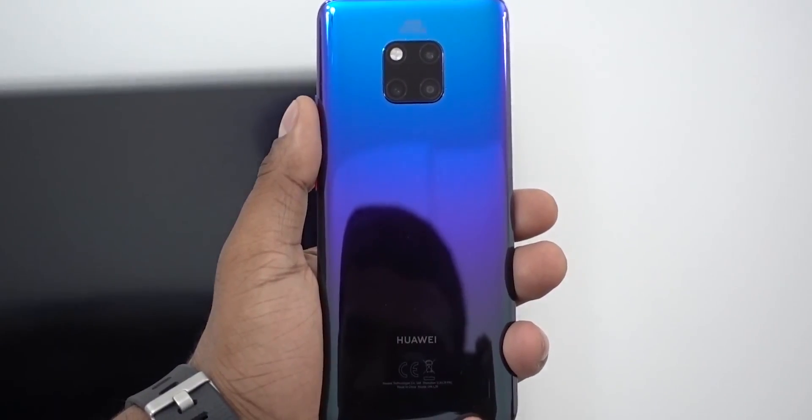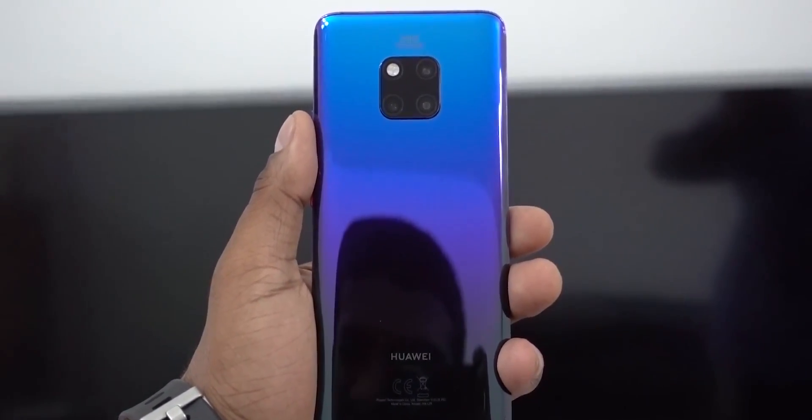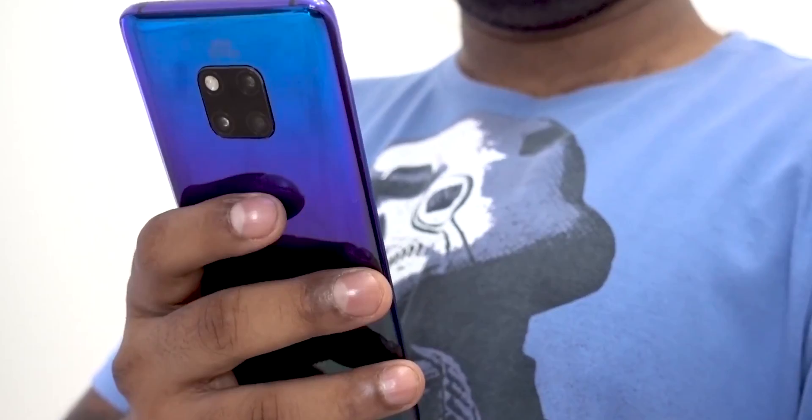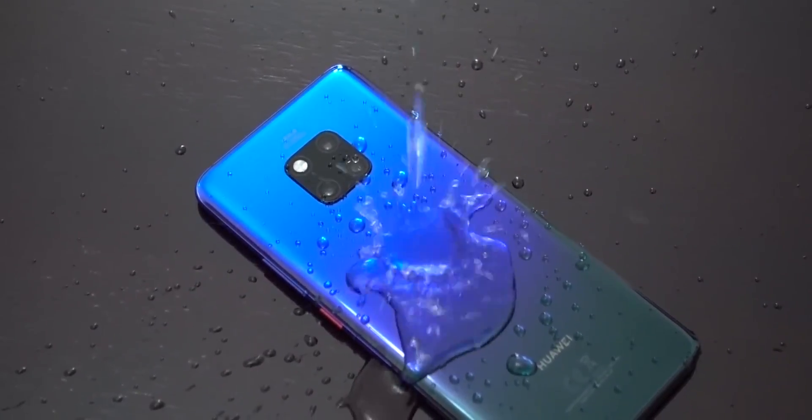First of all, we have a smartphone. I will talk to you about the build. There is a glass overall — there is a Samsung flagship phone feel for you. There is IP68 water and dust resistance, wireless charging. This is a tier 1 flagship phone.